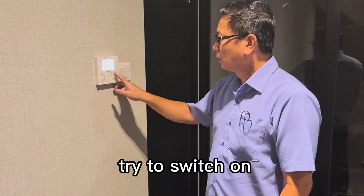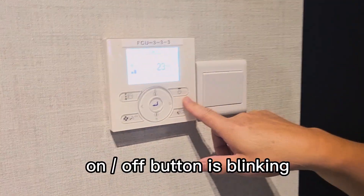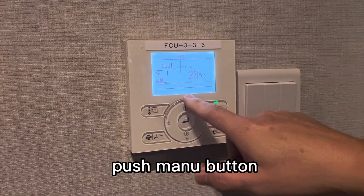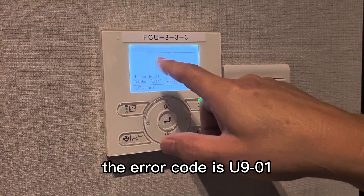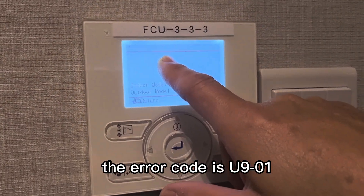Now we will try to turn on. The operation button, on/off button is blinking. Push menu button. The error code is U9-01.